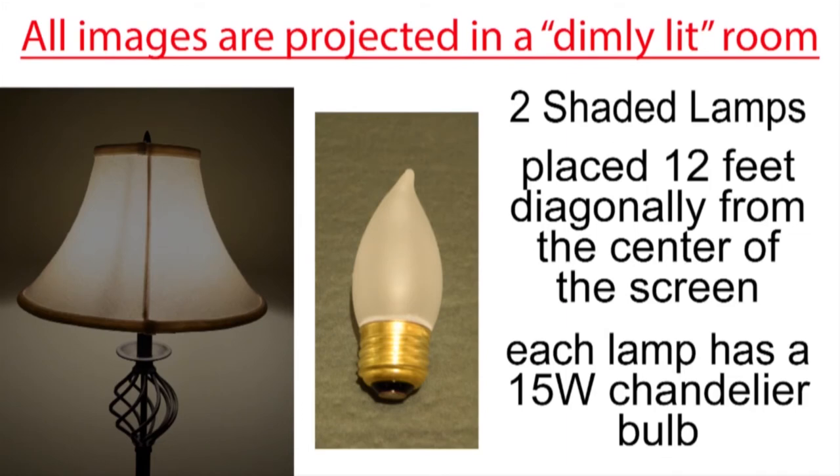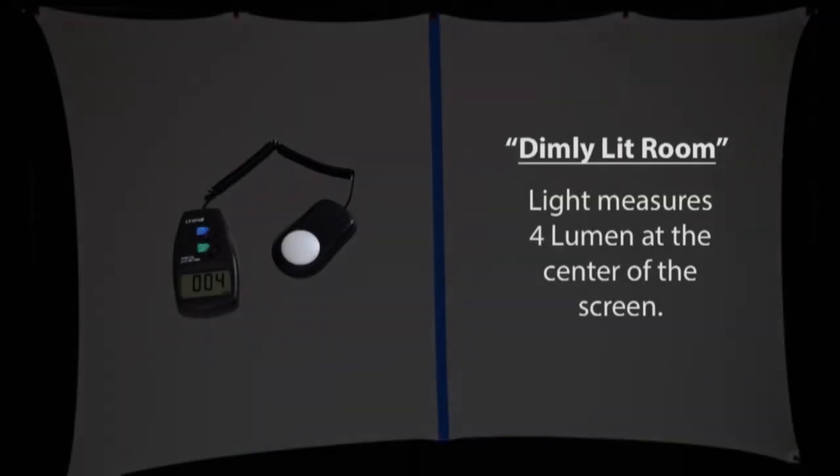I'm projecting all images in a dimly lit room rather than a dark room. I'm using two shaded lamps placed about 12 feet diagonally from the center of the screen, each with a small 15-watt chandelier bulb. The ambient light in the room measures 4 lumen at the center of the screen.